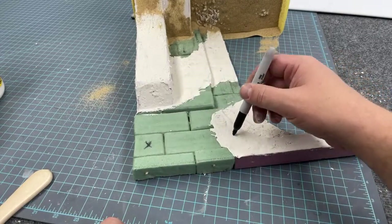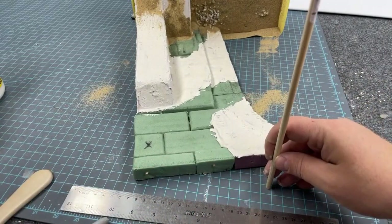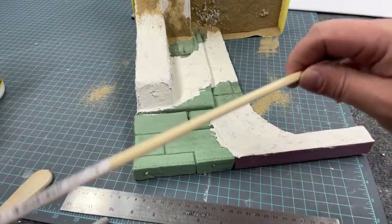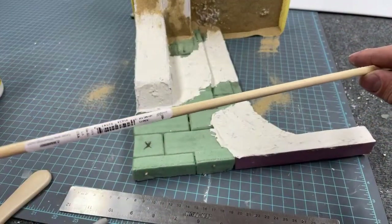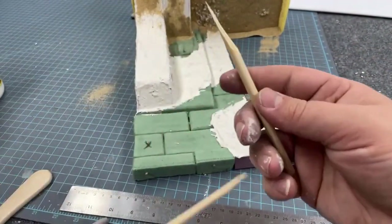In my original sketch I laid out the idea for a tattered fabric overhang on some broken beams. I'm using a 3/8-inch diameter dowel rod and simply breaking it off to create my first piece.